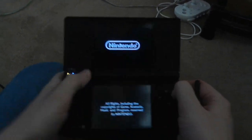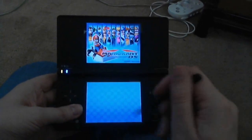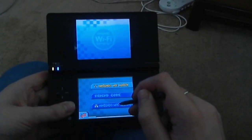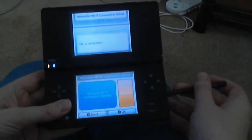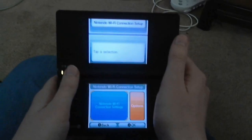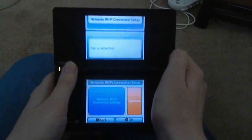Once the game loads, you want to go into the Nintendo Wi-Fi Connection settings. Where that is vastly depends on the game; in Mario Kart DS it's down here. I'm going to briefly change webcams so I can show you the details, because this isn't the sharpest webcam ever invented.